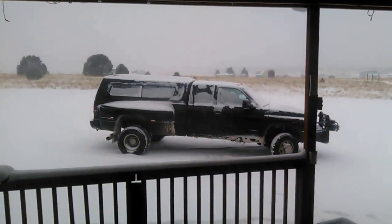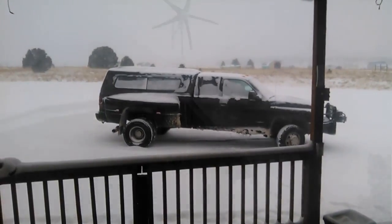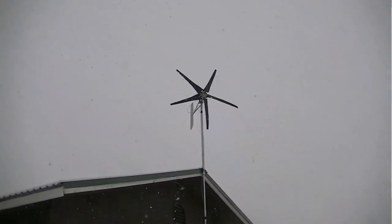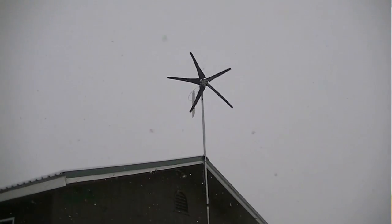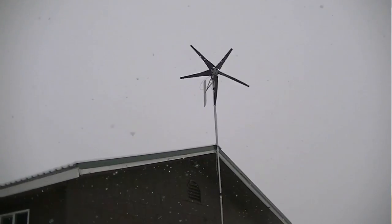We're having a real nice storm here in Colorado, and as a result, I'm not able to get much done. But on the flip side, I do have a chance to work on a video — something I've never gotten to do during a snowstorm. But since I've installed this wind turbine from Thermodyne, today's a pretty good day for doing just such a thing.